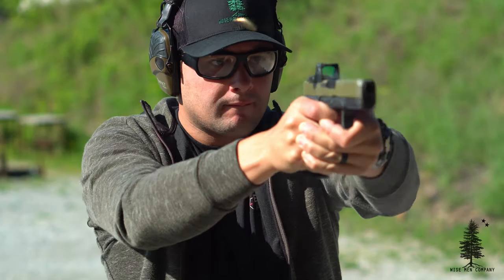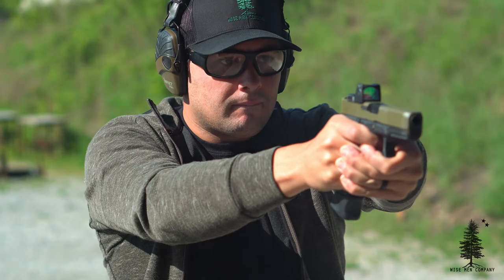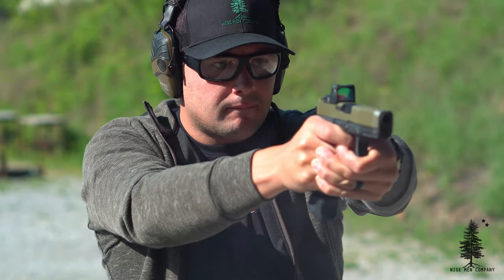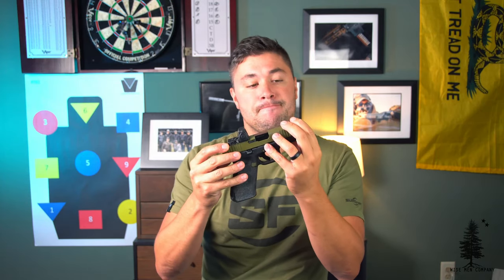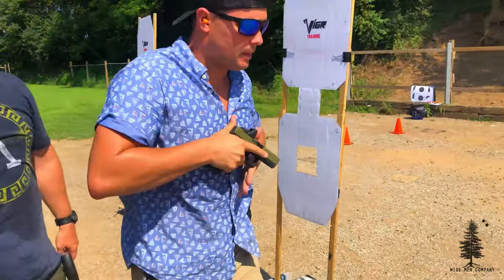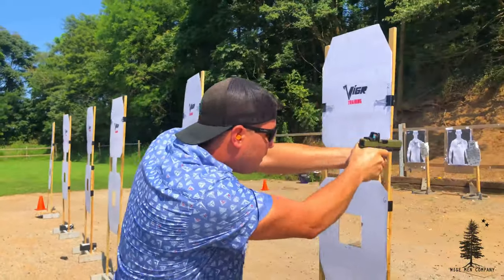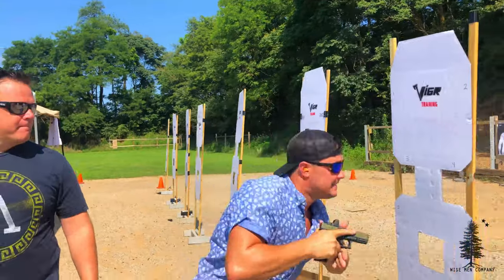I'm running a red dot on here with no backup irons, and I think that's the best place to start with this update because I get a lot of questions about that. A lot of people ask if having no backup irons is living dangerously or if I'm just really committed to the dot life. I am committed to the dot life, but I don't think it's living dangerously. The irons were clouding my window — I didn't like shooting over them and having them obstruct this already tiny window, so I got rid of them.